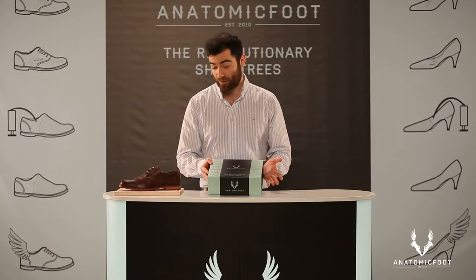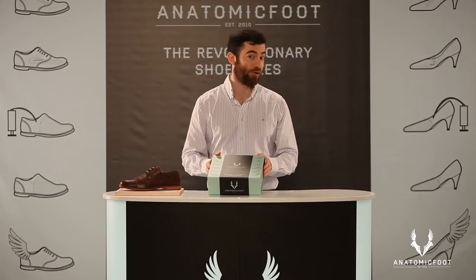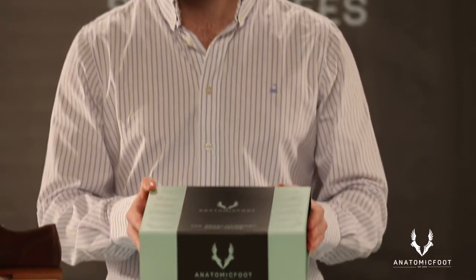Hello. In my hand, I hold the revolutionary new product of Anatomic Foot — an easy-to-use container, stretcher and modelling tool.